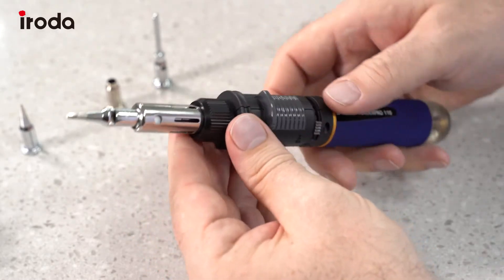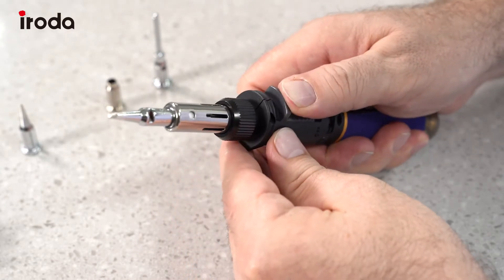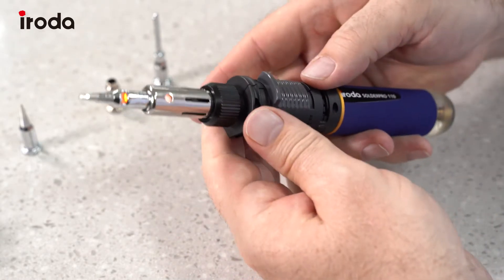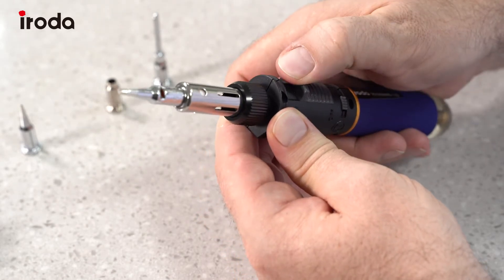Now to light it, we just first turn on the gas and then press up, and we can see that it's heating up really quickly. To turn it off, turn off the gas and pull that back.